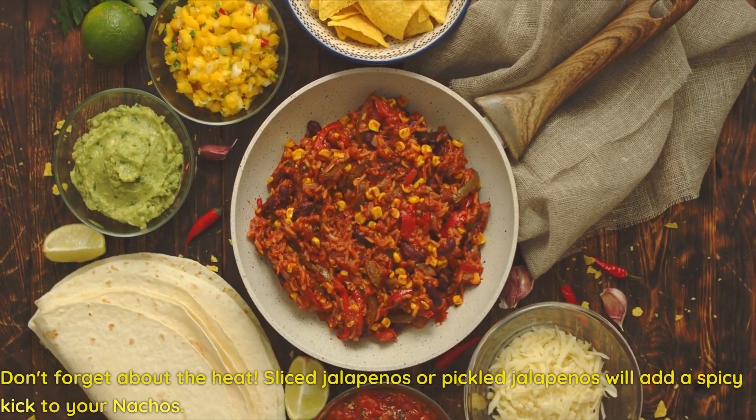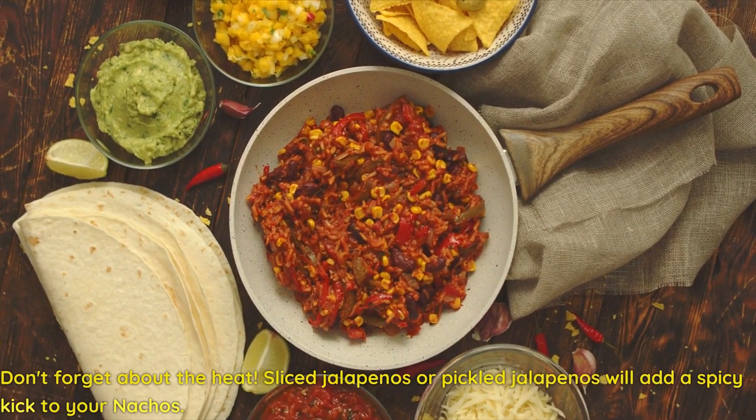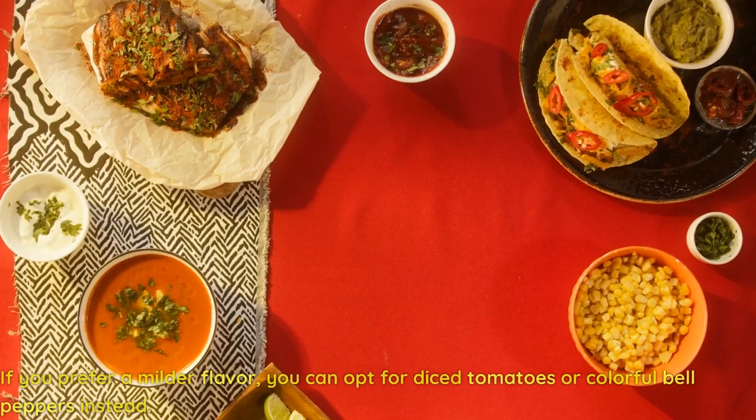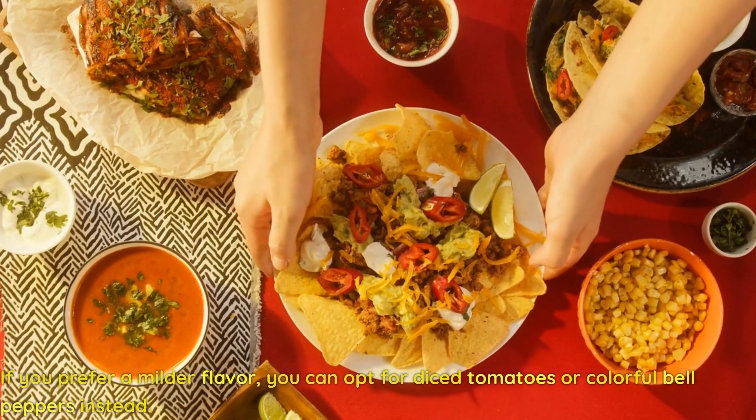Don't forget about the heat. Sliced jalapeños or pickled jalapeños will add a spicy kick to your nachos. If you prefer a milder flavor, you can opt for diced tomatoes or colorful bell peppers instead.